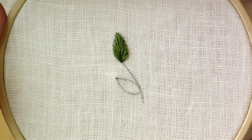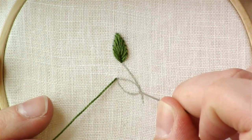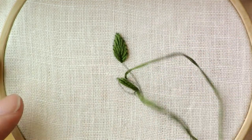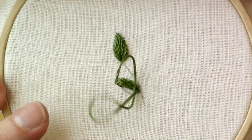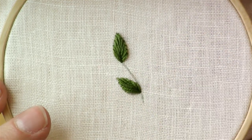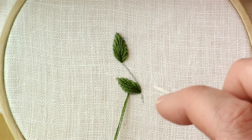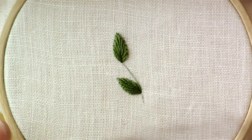I'll just show you how to work the stitch once more in this other leaf. This leaf is a little bit asymmetrical, so I'm doing a couple of extra stitches — maybe just one more stitch on this side — to make up for that.